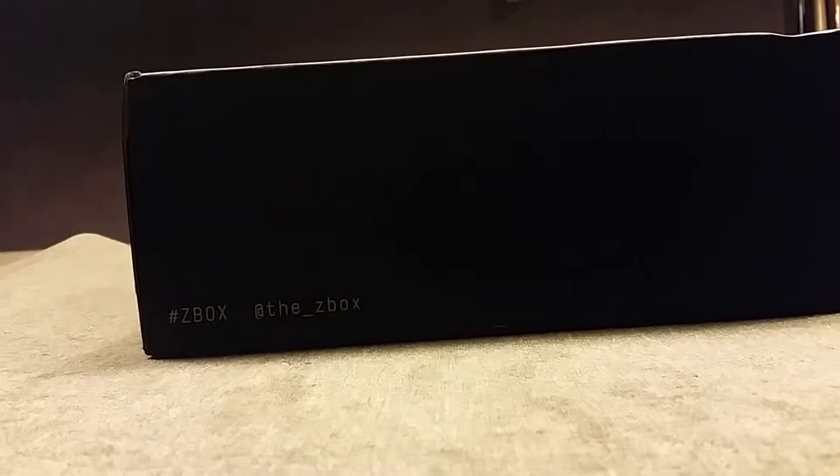Hey there YouTubers, Sebbler01 coming to you with an unboxing video once again. Another subscription box — this time we've got the Z-Box, which is a UK exclusive.